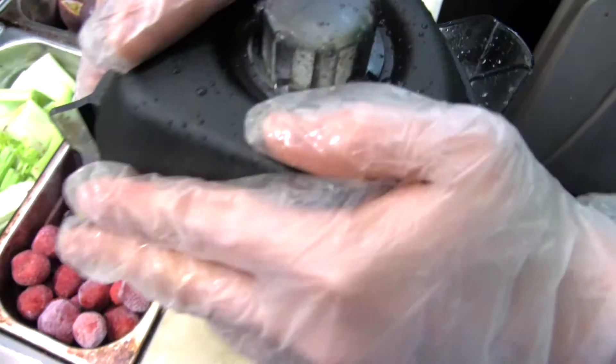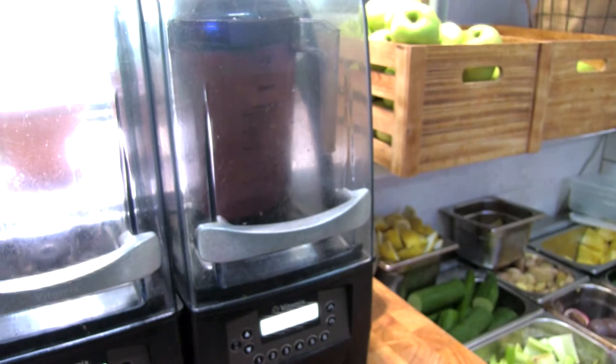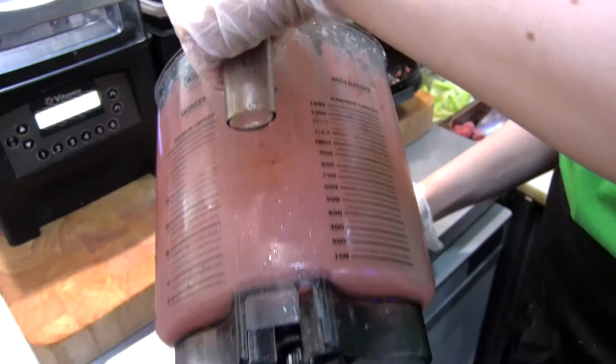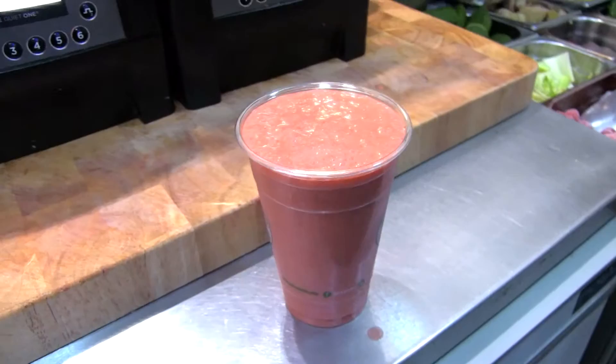Pop that back on, and then we put it into the blender. Press 2. Literally 17 seconds and the juice is ready. It's one of those blenders that kind of just cuts through quite a lot of the pulp in the grains, because strawberries themselves have quite a lot of seeds, so you need something to give it a little more of a silky smooth texture.